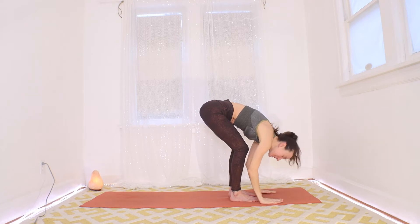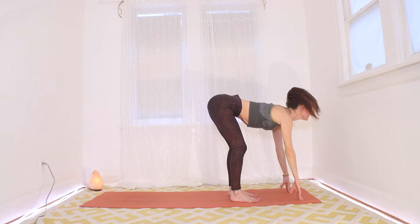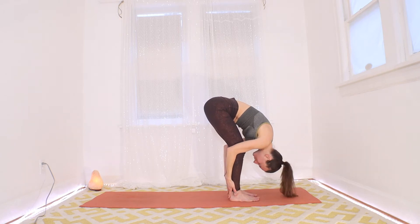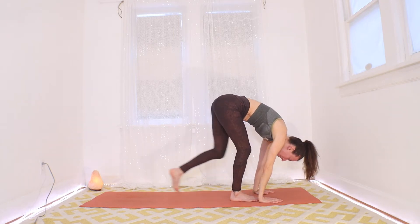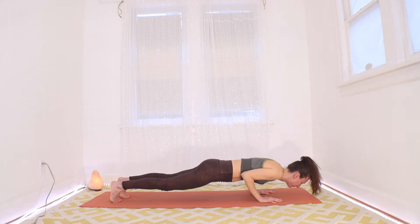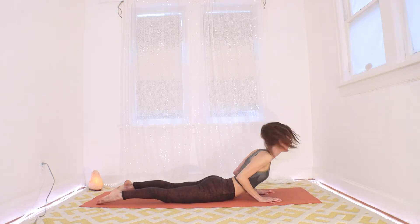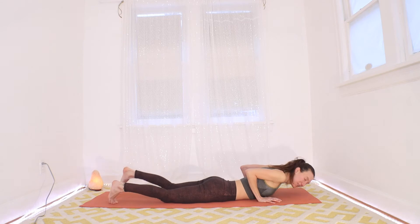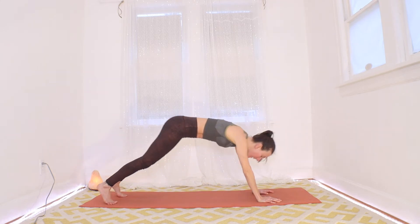Halfway up on your inhale, stretch your chest forward. Exhale to fold. Palms are down here, so inhaling back to your plank — remember you can use your knees. Exhale slowly all the way down. Inhale for a nice little cobra: grip the mat, pull on your hands, lift your heart up. Exhale, tuck your toes, meet in a down dog. You can come up through hands and knees or try to push yourself all the way up and back.